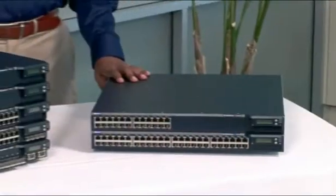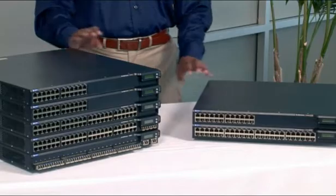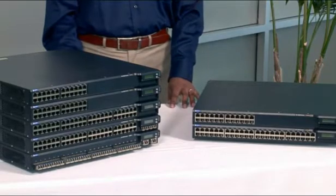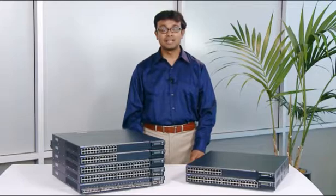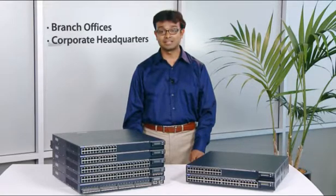These compact, standards-based platforms deliver a new class of network infrastructure for today's high-performance enterprises and public sector organizations. Designed for access and aggregation layer deployments in branch offices, corporate headquarters, and data centers.